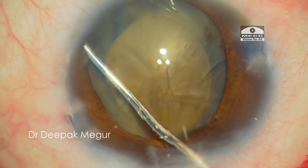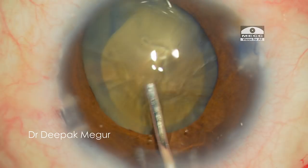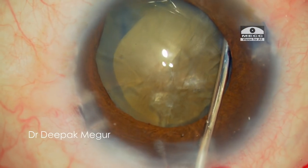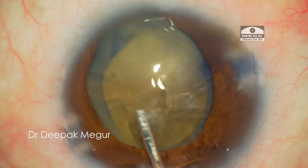Hydrodissection is being performed very carefully to avoid over-distention of the capsular bag. A very little amount of fluid is used, immediately followed by gentle decompression. This is repeated at different sites.